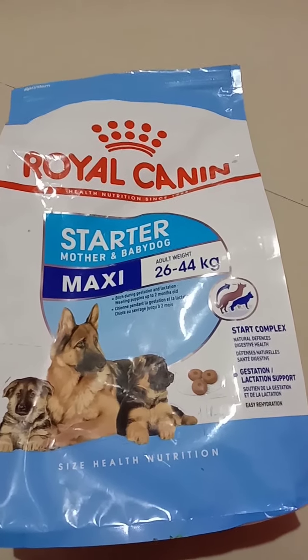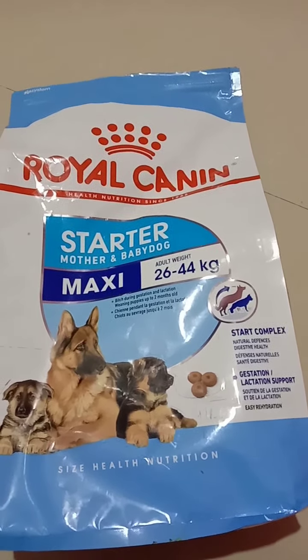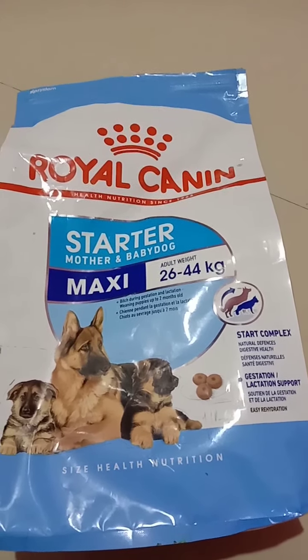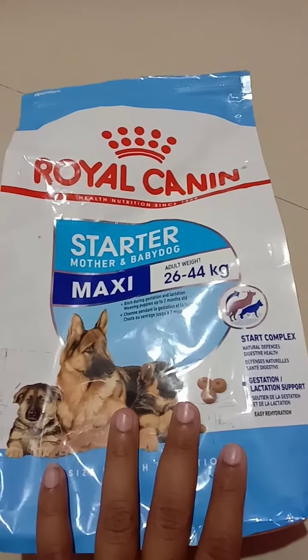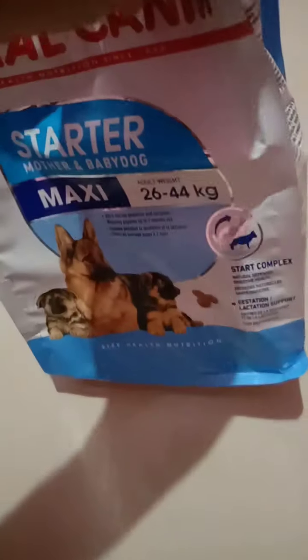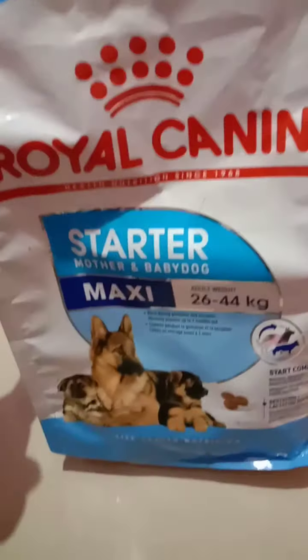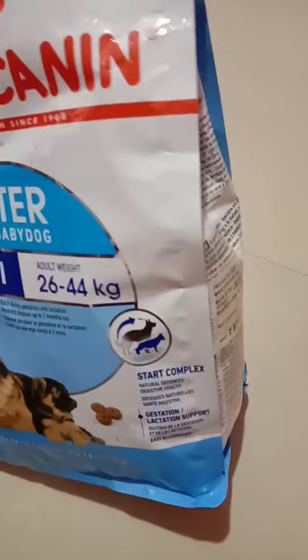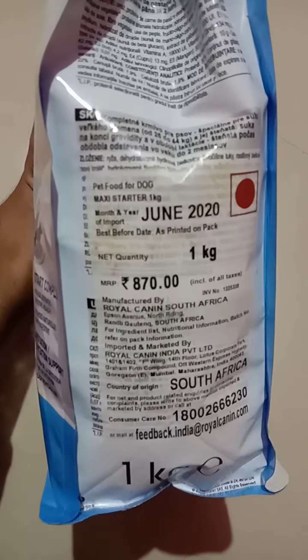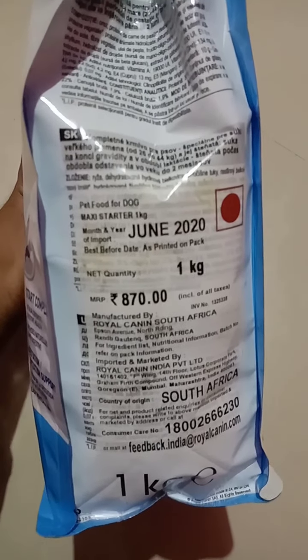I am a vegetarian, so I can't give raw meat to my puppy. I can give eggs, but I can't give raw meat. So I chose this Royal Canin — it will balance his nutrition needs. This is especially for puppies and this is a one kg pack. As you can see, it costs around 670 rupees, and on the back side you can see the feeding guide.